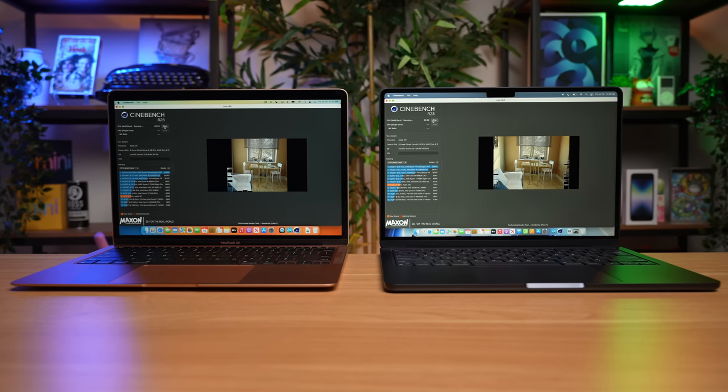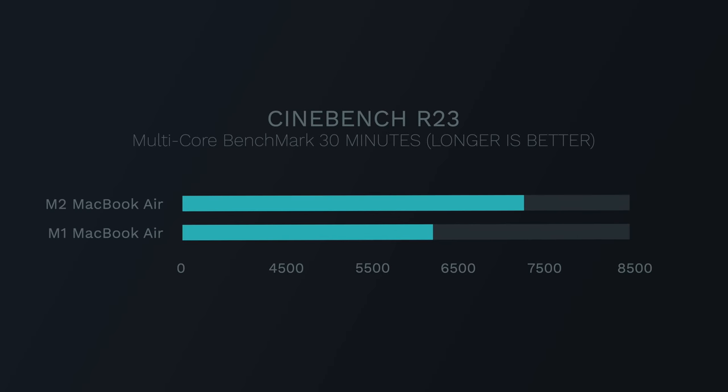Running Cinebench one more time, after 30 minutes total the M2 multi-core score comes in at 7,386, and the M1 comes in at 6,265 with just a little bit of thermal throttling.